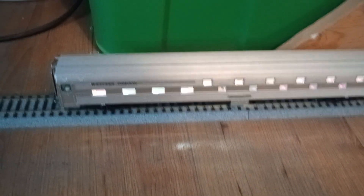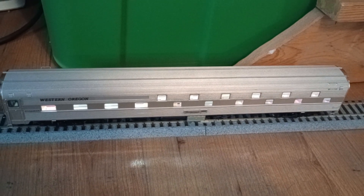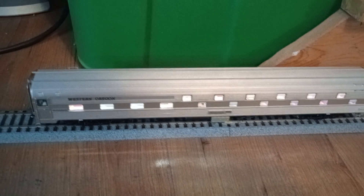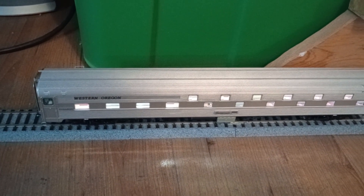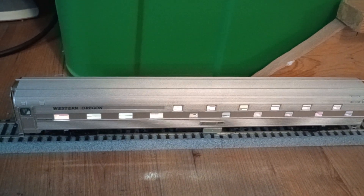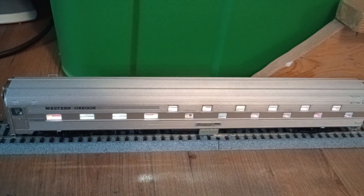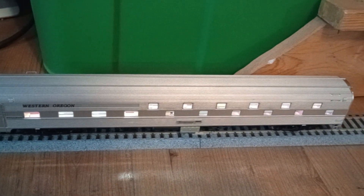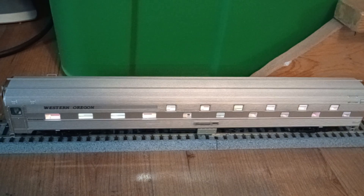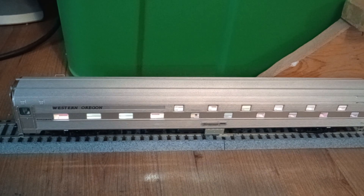I bought this from Nicholas Smith Trains. With taxes, it came to $110, which is a lot cheaper than what I'm seeing online — the range is between $115 and $120, not including shipping. So it's a pretty good deal. This was the only painted, unlettered version I saw at Nicholas Smith Trains. If you guys like the Slumber Coaches and you like Rapido, I highly recommend getting yourself a couple of these, because they're not going to be around for very long. I plan to get a couple of Amtrak ones too, because I still have the Walther's ones.